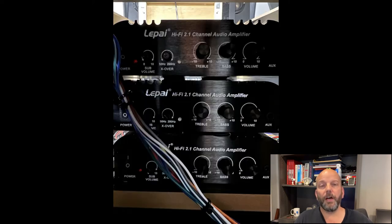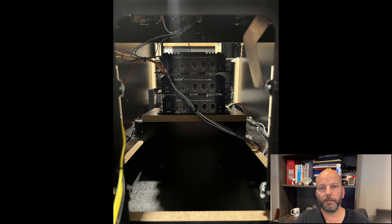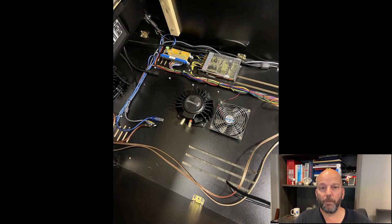I then installed the other two Lapai amplifiers for the surround sound speakers. I decided to stack them vertically inside the coin box so I could tweak settings without too much fuss. I used heavy-duty Velcro strips to hold them all together. I installed the bass shaker for the front speakers underneath the amplifiers. The bass shakers bolt directly against the cabinet floor, transmitting low-frequency sound through the cabinet so you can really feel it. I installed the bass shaker for the rear speakers next to the central fan.